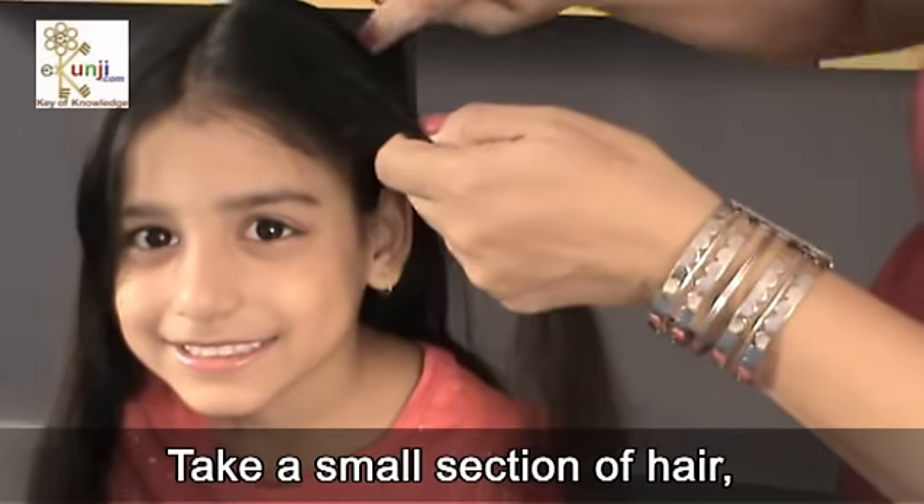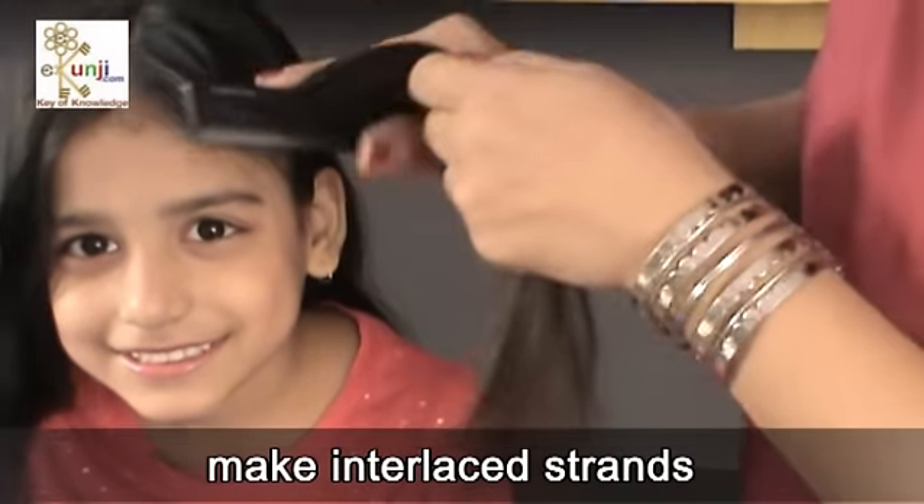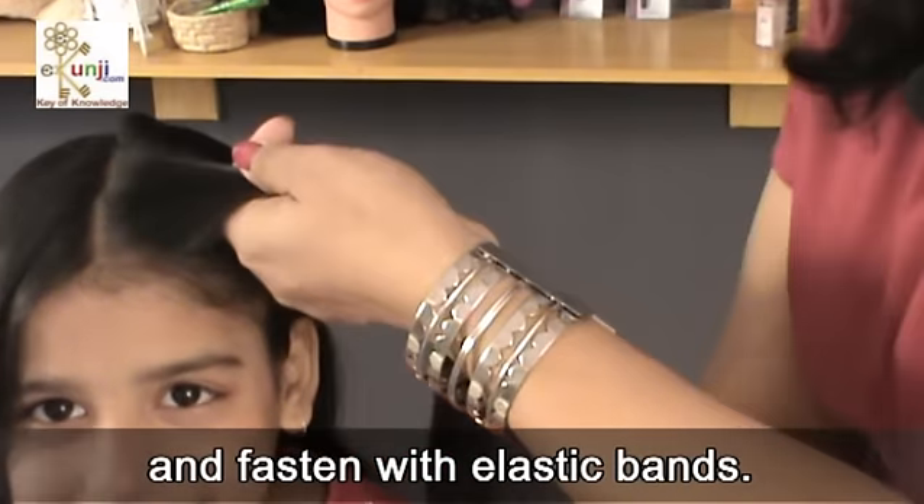Take a small section of hair, make interlaced strands and a simple braid, and fasten with elastic bands.